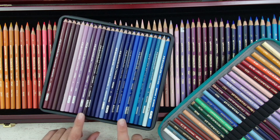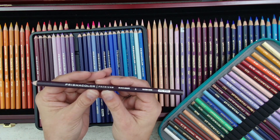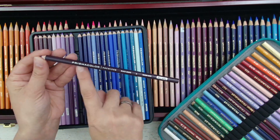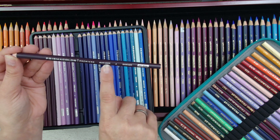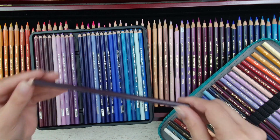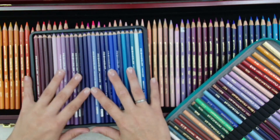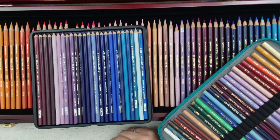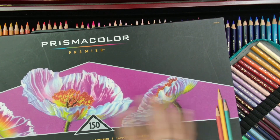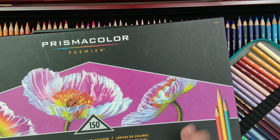This one is the Prismacolor Premier pencil that most of you are familiar with. These days when you buy Prismacolors from the store, you get them with 'Prismacolor Premier,' then the name — I think it's a French name — and then the number. If you look closely, you can see Mexico stamped in. This is the most recent set that I have. I have it in an older box with flowers on the cover. I know there is one with a butterfly now, but this is my backup set. I simply restock the pencils when I'm using one of them inside the box.